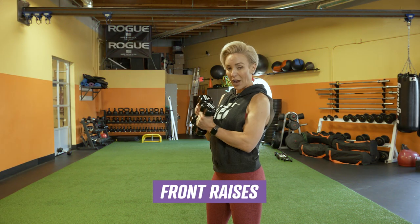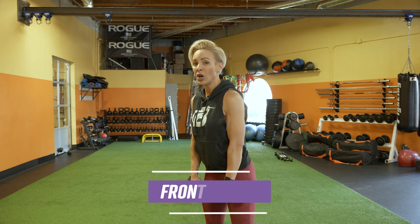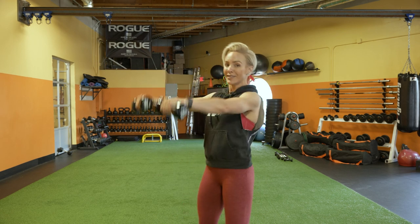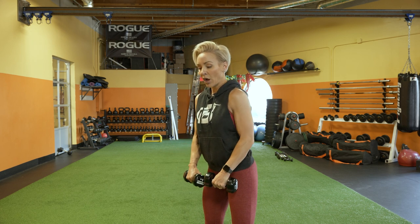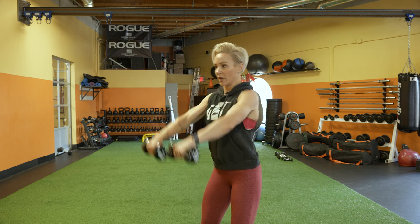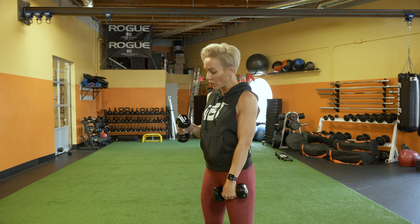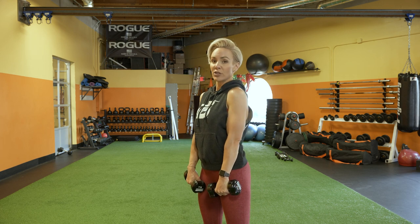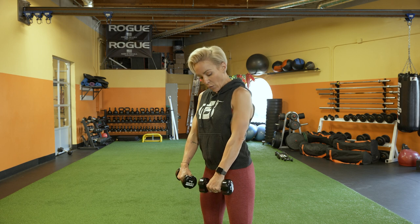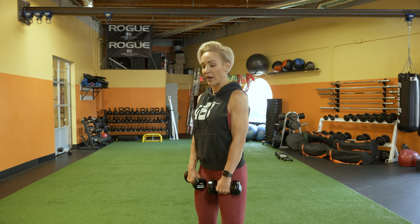Next up are front raises. You want to grab a lighter dumbbell — you don't want a weight that's too heavy or you're going to need to use momentum. I see all the time people in the gym swinging with their front raises. Grab a lighter weight — I have eights here just to demonstrate. My feet are between hip and shoulder width apart. I don't want you just resting your hands on the dumbbells on your upper thighs.